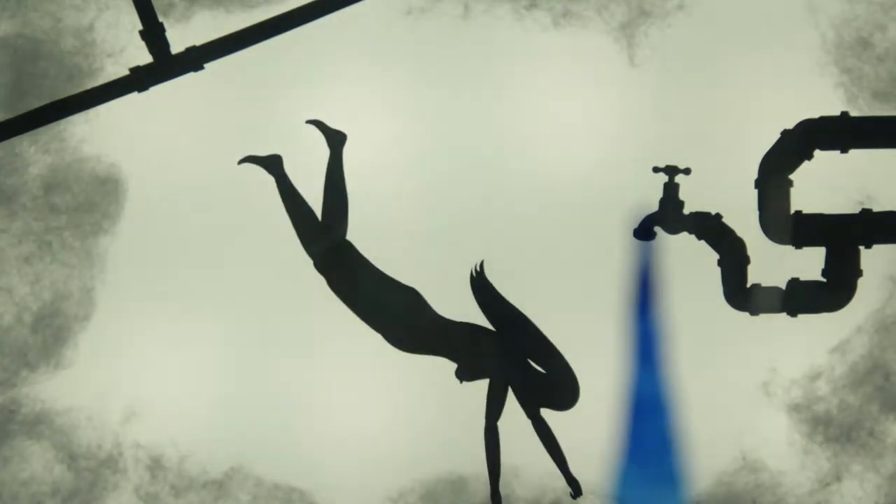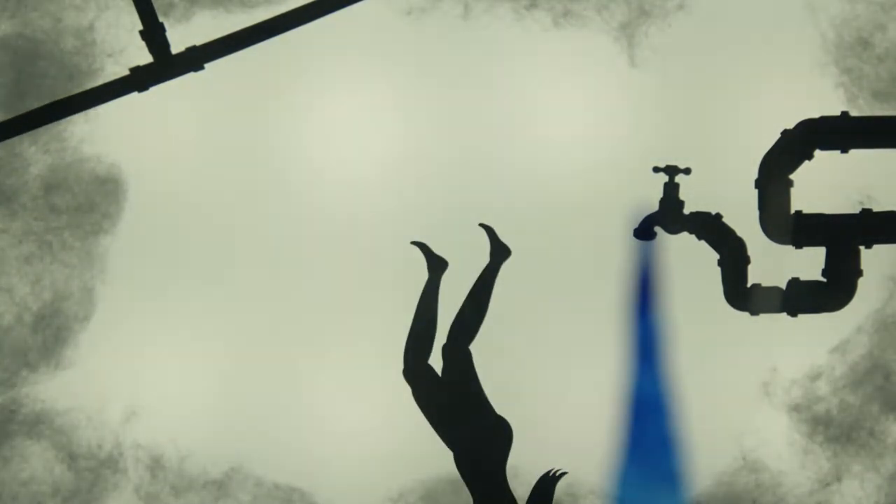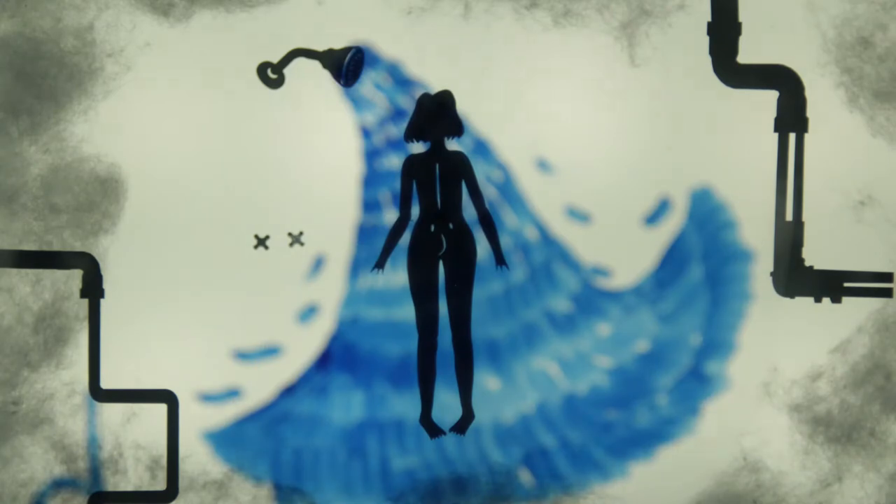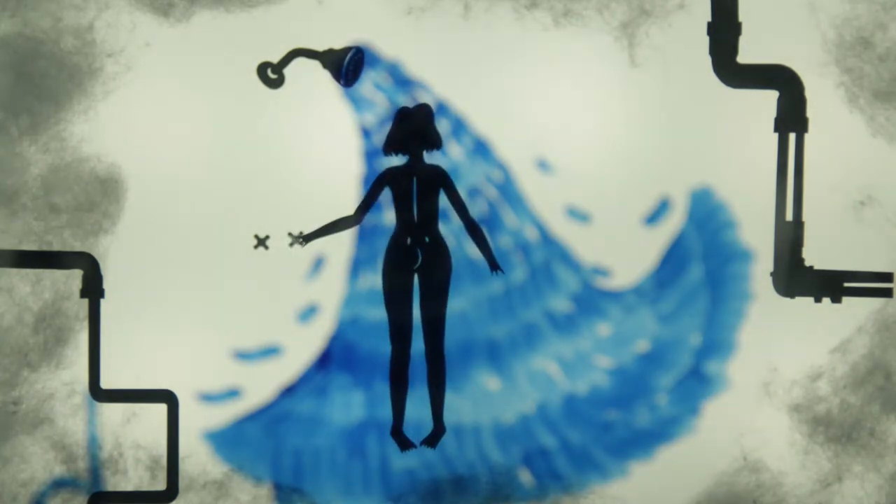I was trying to figure out how to cut the stem out of the stem. This is how I use the stem. I don't know how to cut the stem out of the stem.